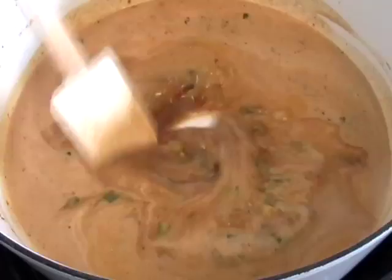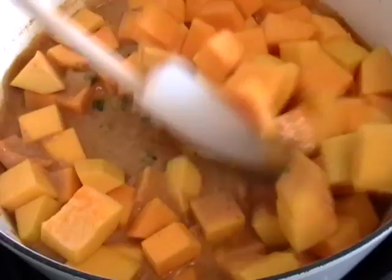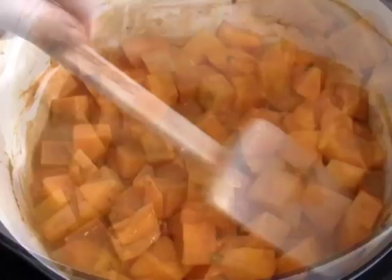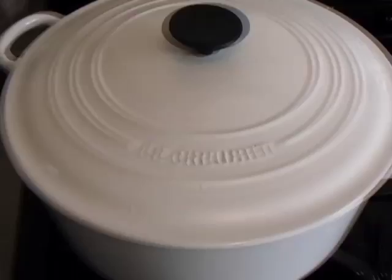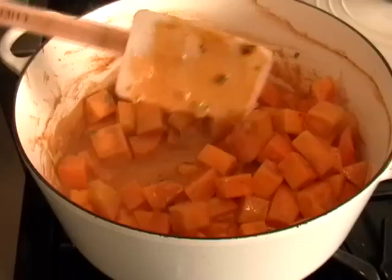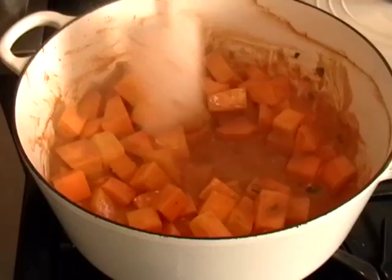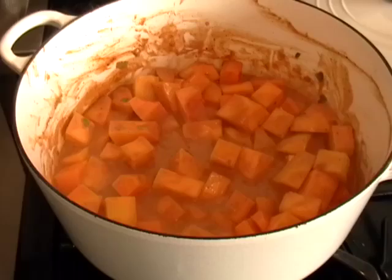We're going to mix that up, bring it to a simmer, give it a stir, and then add in our cubed butternut squash. Turn the heat down to medium-low, give that a toss around, pat it down, put the lid on, and set your timer for five minutes. Every five minutes, take off the cover and give it a good stir. Because the squash is not totally submerged in the cooking liquid, you've got to keep stirring so they cook evenly. I don't want to add more liquid — I want it to be a nice thick vegetable side dish, not a soup. Every five minutes, do that.